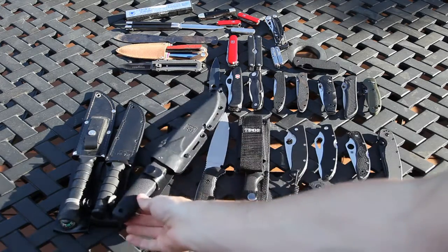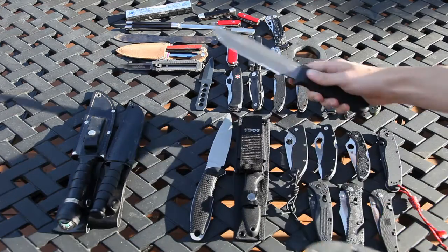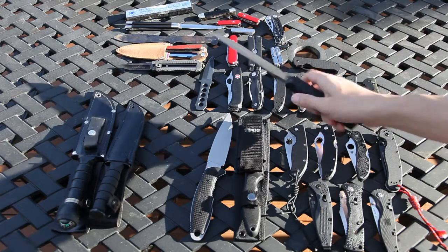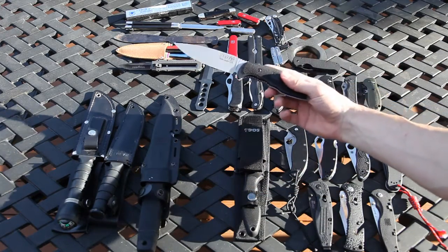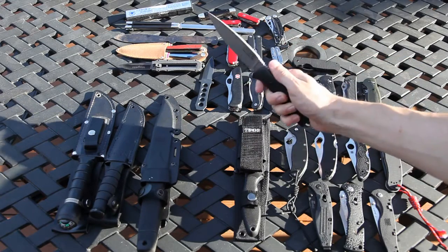I have the SOG Navy Seal knife — it actually kind of sucks, it's heavy, it's like 2 lbs. Don't buy it. I have the SOG Team Leader Duratec version, pretty light, fixed blade.